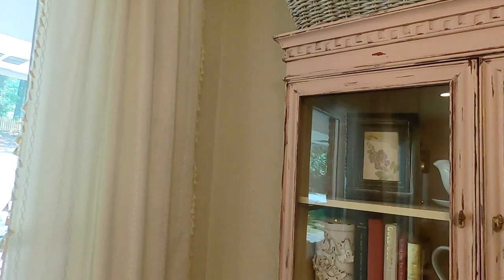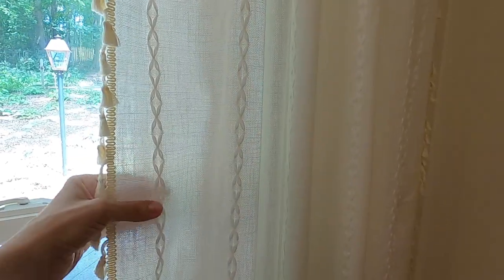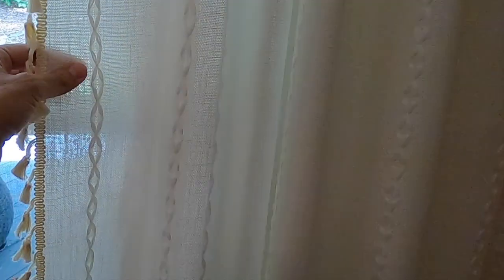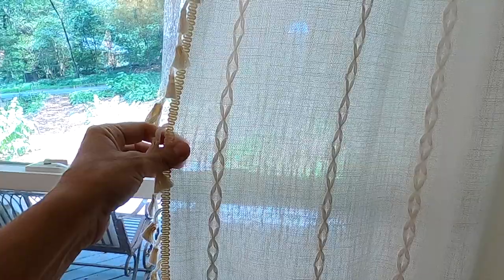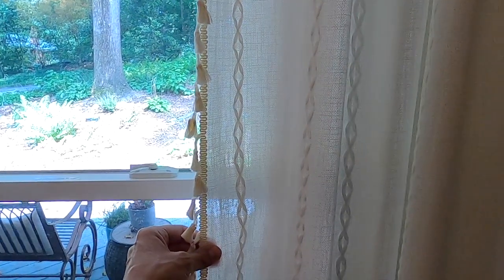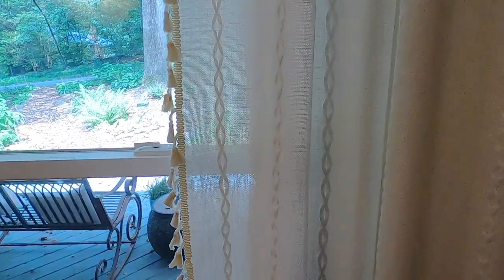I mentioned this in another video during a house tour, but I just love our new curtains. They are so beautiful with a linen appearance, nice stitching, and little tassels on the end. They filter light so you can still have sunshine coming through, but they also offer privacy at night, which I really like.